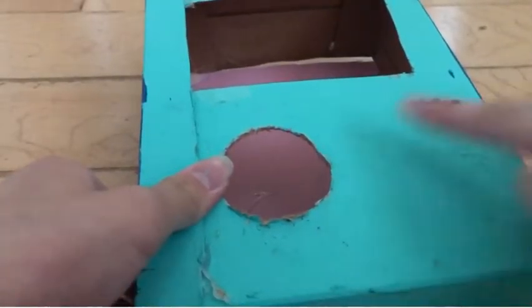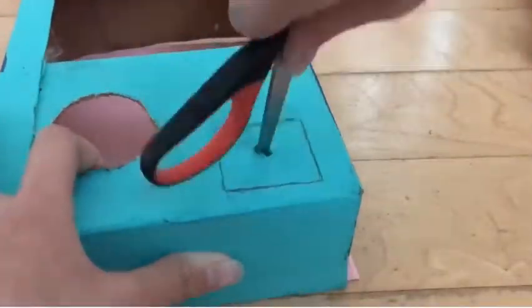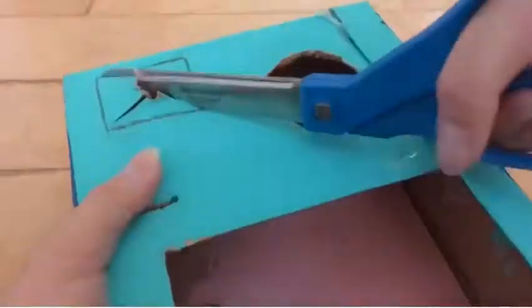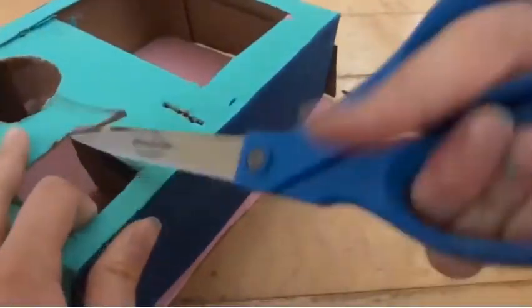Now I'm going to be cutting out the prize chute — I don't know what it's called, but basically where the prize goes when it comes out of the machine and where you can collect it. So I just cut out a square.